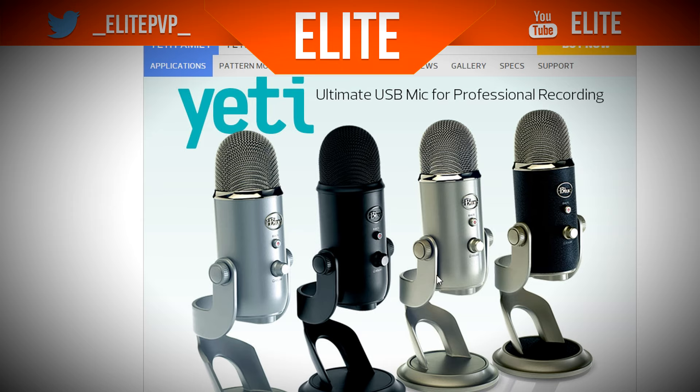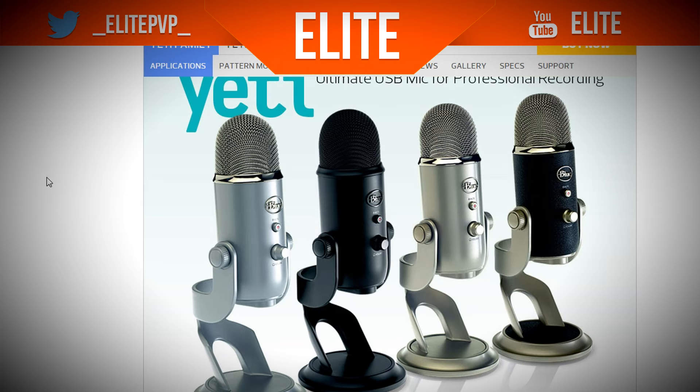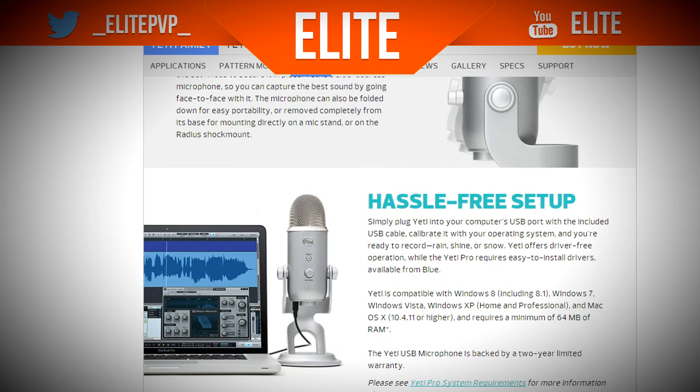First off is microphones. I've listed a lot of things that I think are good or that you could use. The first one is the Blue Yeti — this is the standard Blue Yeti, and I think that's the Silver Edition. Then there's the Yeti Blackout Edition, and the Yeti Pro. These are probably some of the best microphones out there, but they do cost a lot — over £100, and I'm pretty sure it's over $100 as well.